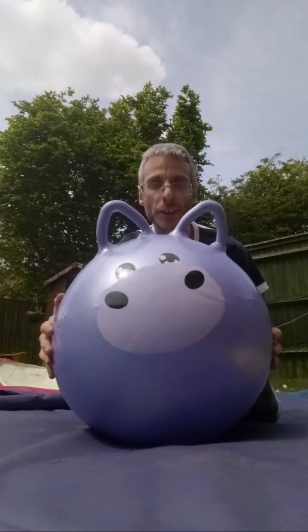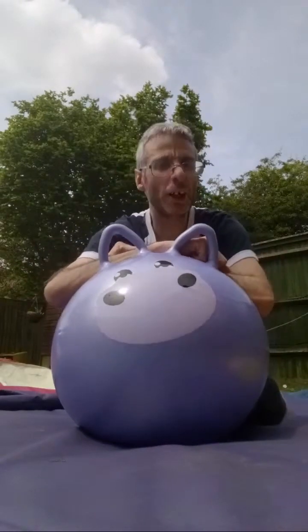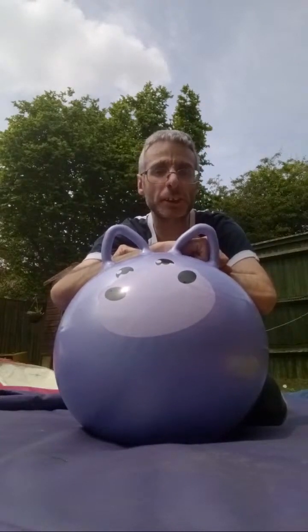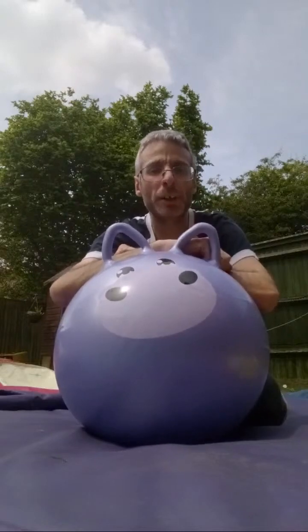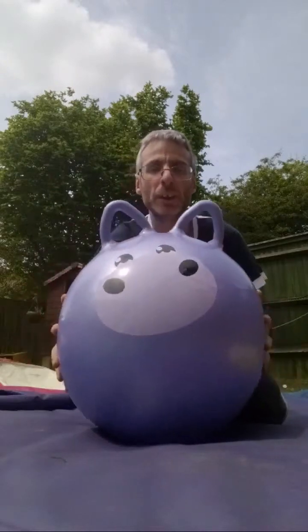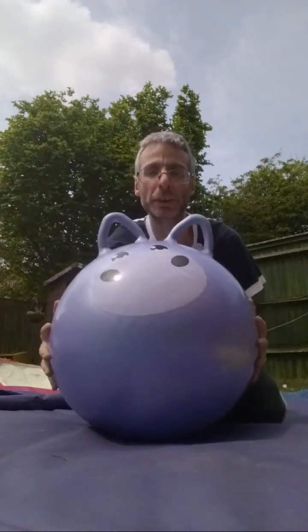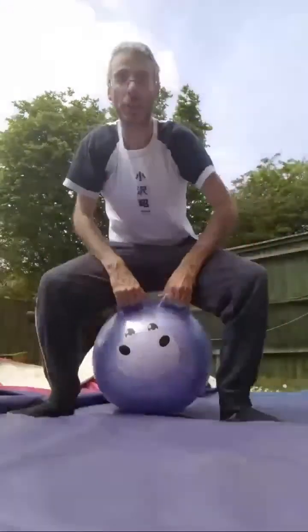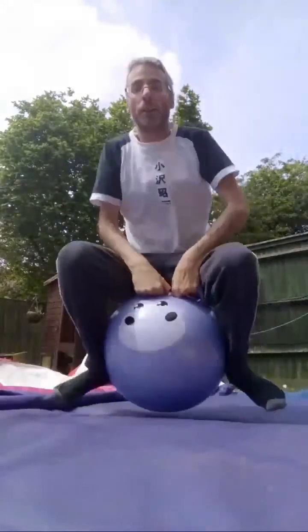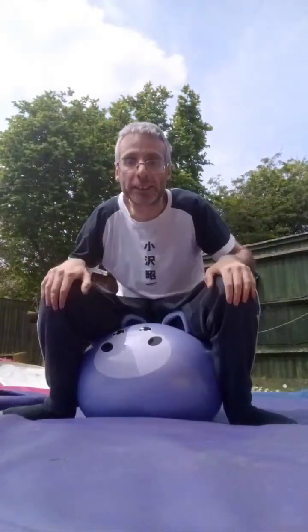They had different designs in Morrison's — a panda, lion, horse version, about five or six of them. I found this purple hippopotamus one and it was just like two or three quid. It's age three plus but I've had a bounce on it. It's very stable but I can't really jump so high because my knees are a bit bendy. It gives you some exercise though.